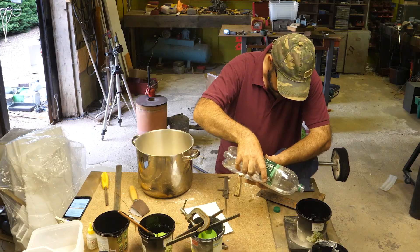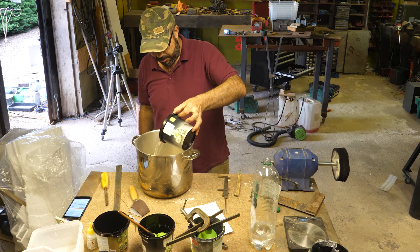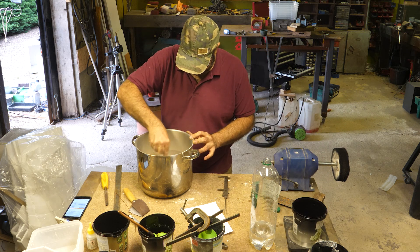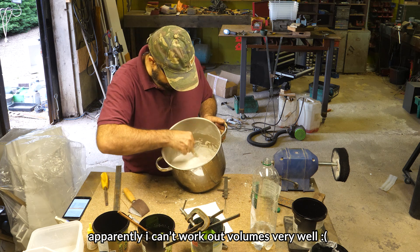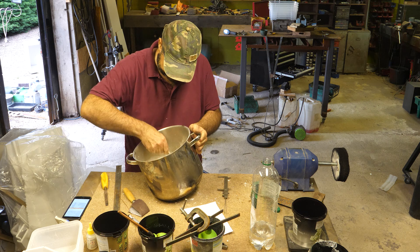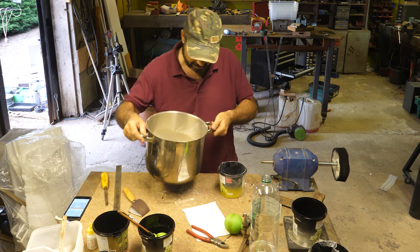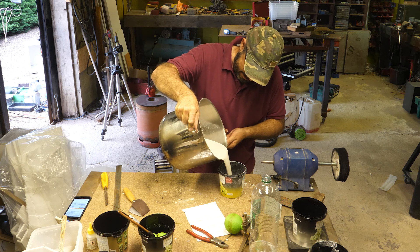Let's start again. Time to mix up the investment. So that should be exact. I've got to come clean here — I totally screwed up the estimate on how much I needed. It's huge. It's a mistake. I made way too much, I got confused. Something's not right. Once mixed, this investment only gives six minutes of working time.